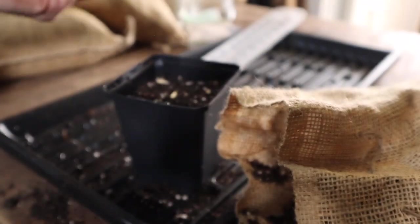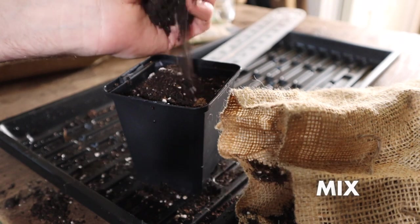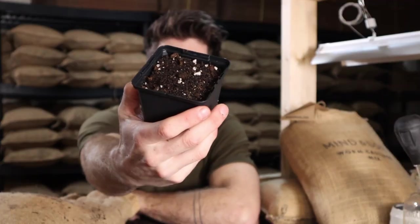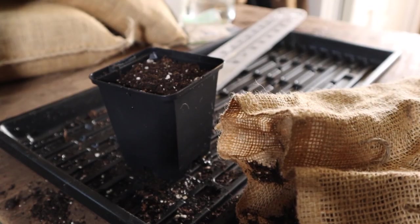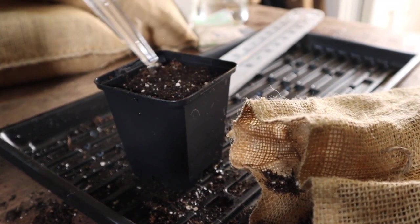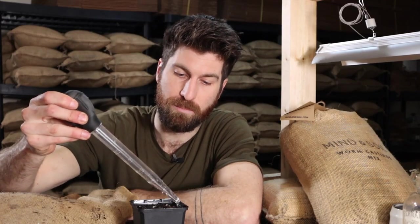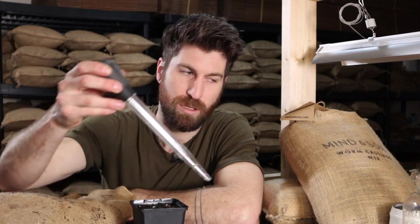Step four: simply cover these seeds with a little more seedling mix. Grab about a handful or even a little less and sprinkle it over the top so there's about one centimeter — or even a little bit less — sitting on top of the seed cell. The seeds are now covered, and that needs to be moist as well. We're adding our third and final turkey baster of water, ensuring that moisture is not only in the seedling mix below but also in the seedling mix above the seeds — putting them in a nice little blanket that allows them to ultimately germinate.